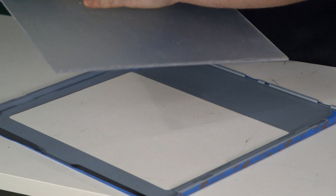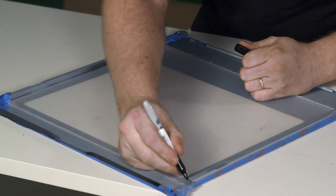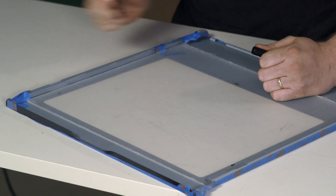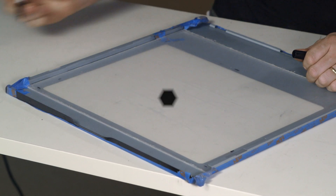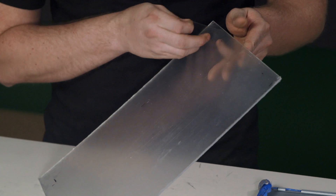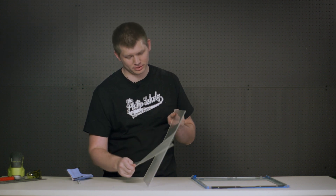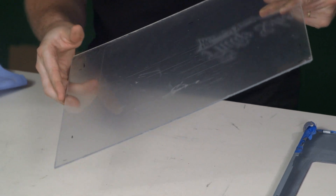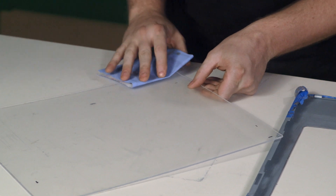We're going to sand right where the window is going to adhere to the inside of the panel. We're marking where the inside of the window is, so when we prep it for the adhesive, we know where to sand. To prep the acrylic, we're going to remove the plastic layer that will be the front face as we put our marks on the back. At this point you have to be very careful not to scratch the acrylic — it's a very soft material. We're going to go ahead and sand up to our marks.